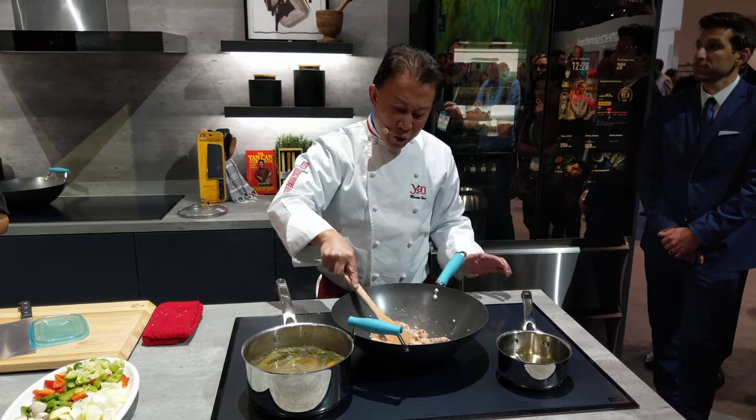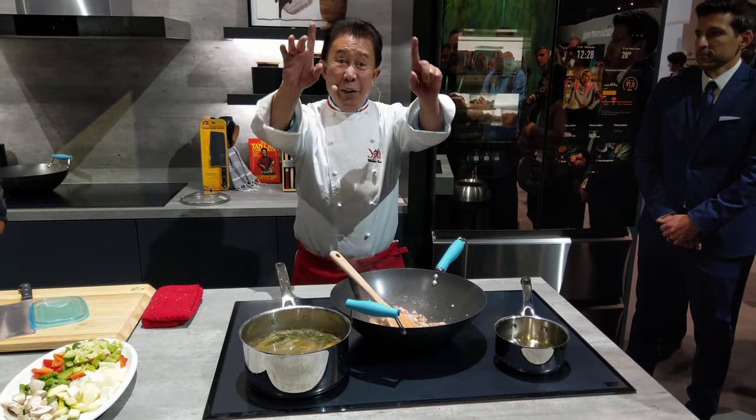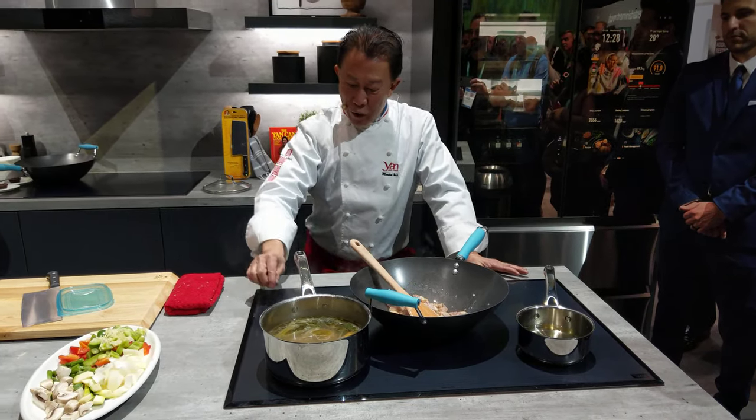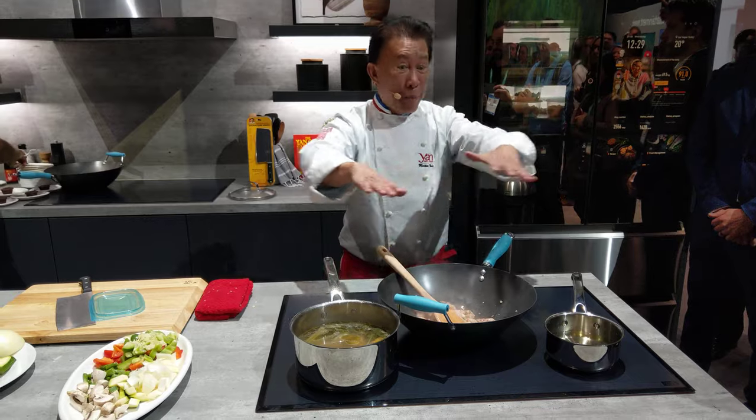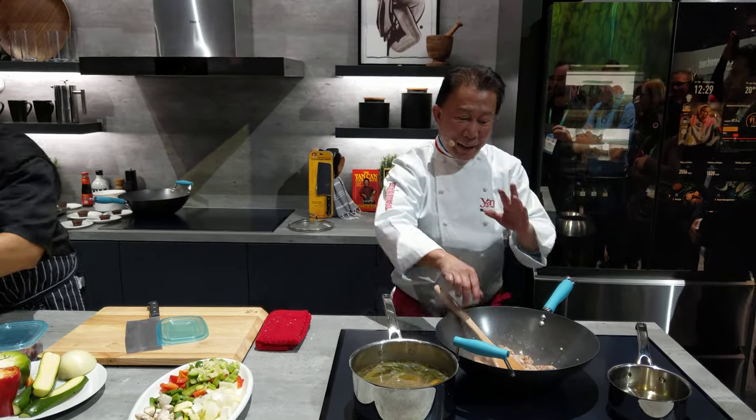The good thing about this higher induction burner is it's easy to clean up. And not only that — when you are not cooking, this is your working area. You have more working area. Isn't it amazing? More working area at the same time.